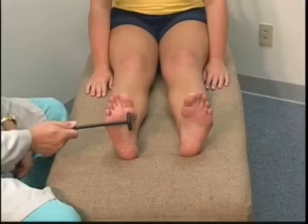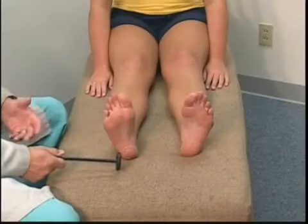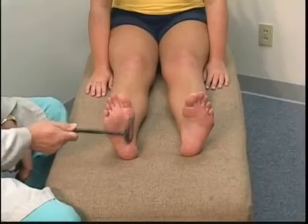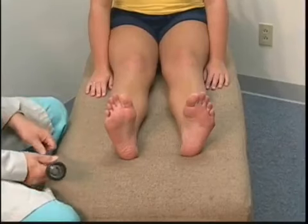A normal response should be nothing happens. A positive response will indicate hyperreflexia — we'll simulate that — and she gets a flexion on a positive.